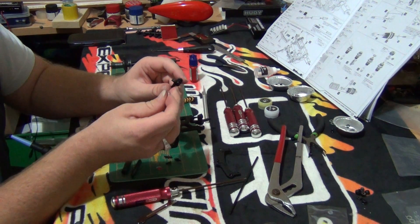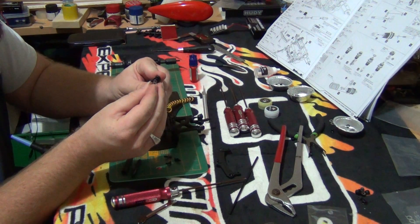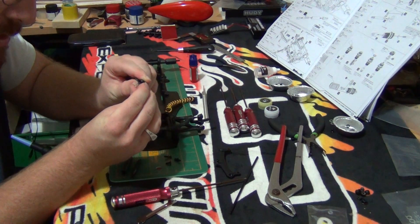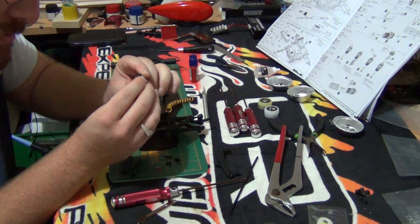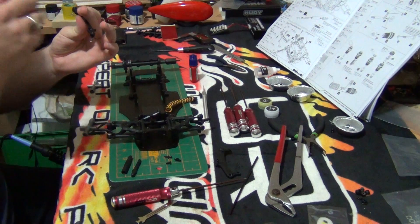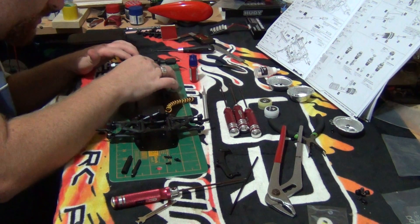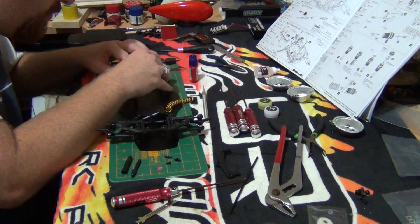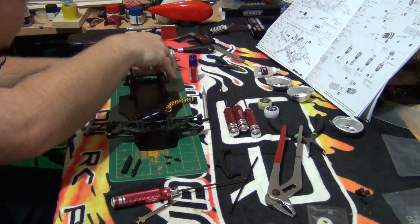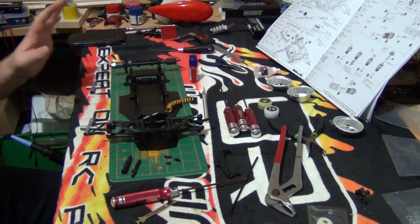It is cone-shaped with a flat inner circle which allows the spring to just click on — just requires a little bit of effort, not a lot. And there we have it, just clicks on like that. Now what we need to do is set it so it is equal to the second spring. I've just nailed it, so we will leave that on there.